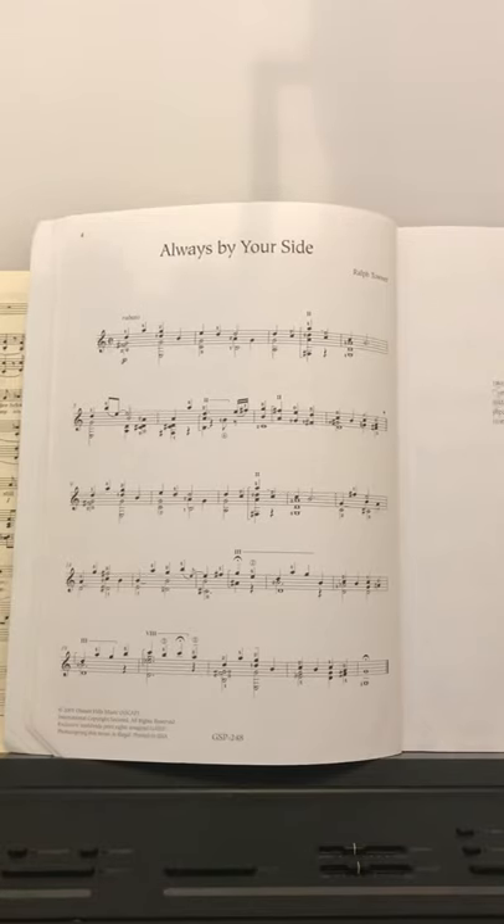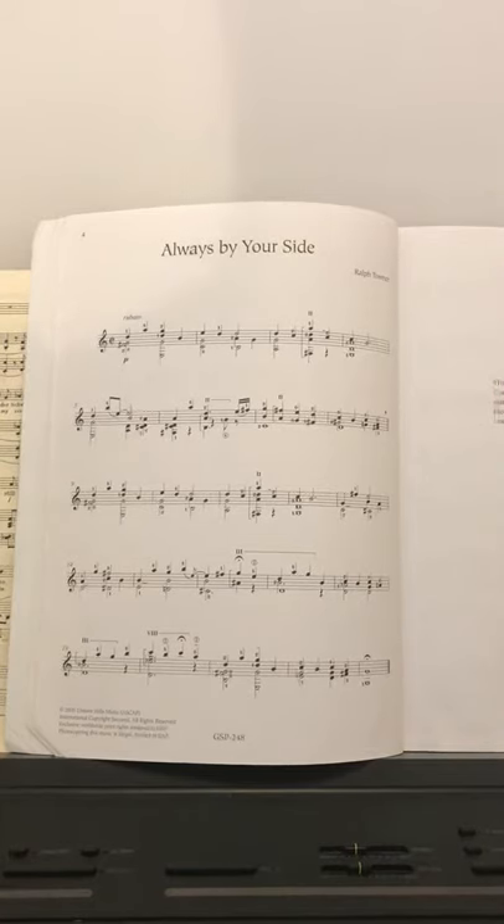Maybe. I don't know. That was okay. This is 'Always By Your Side' by Ralph Towner, who is an American guitar player. I think he's from Oregon in the States — Portland, maybe.